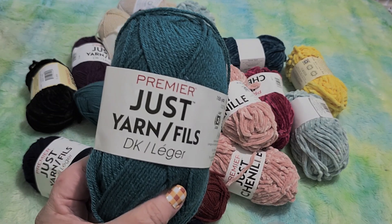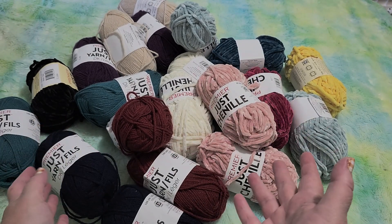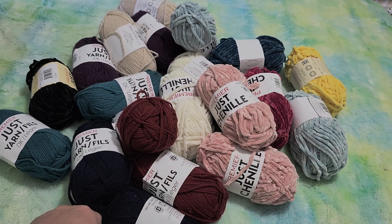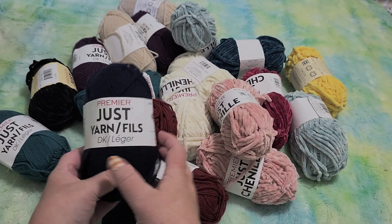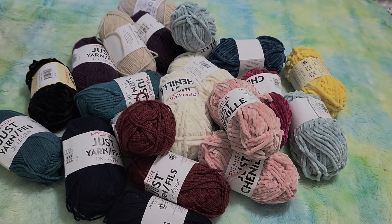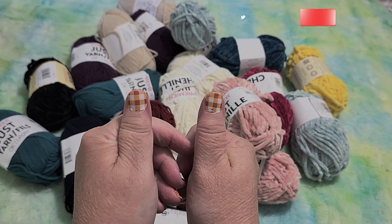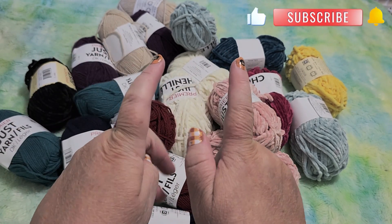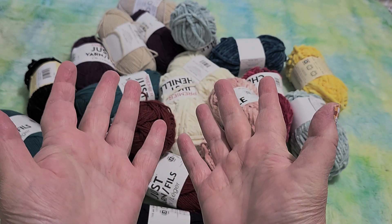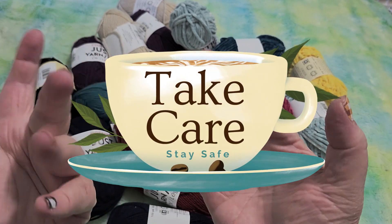Just know that the colors — the green — this is supposed to be green. Anyway, thank you so much for watching. I hope you liked this. Let me know in the comments if you've tried the chenille yarn or if you've tried the Just Yarn, and if you have a knitting machine, do they work? Thank you so much for watching. If you did like it, please give me a thumbs up, hit that like button, hit subscribe, hit the notification bell — all of those good things that help me as a channel. And most importantly of all, take care, stay safe, and happy crafting. Bye, guys.